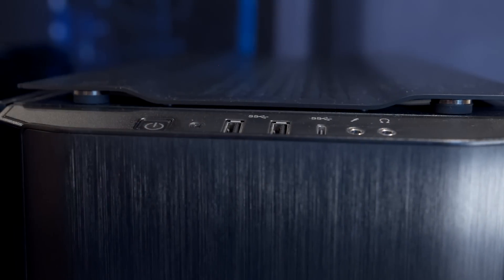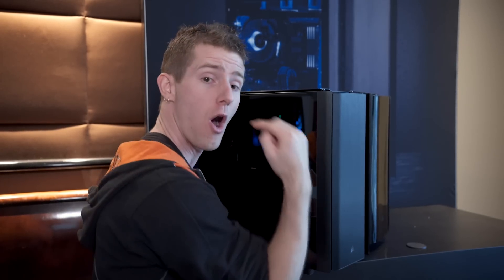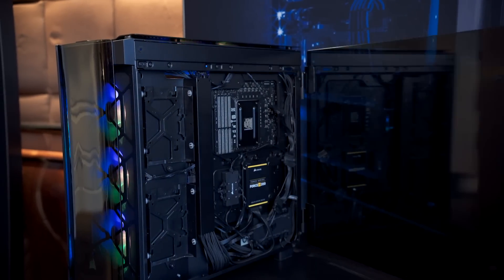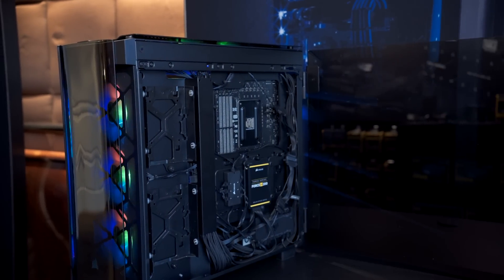This is Corsair's first case with integrated native USB Type-C in the front, including that 20-pin connector on the inside that is supported on newer motherboards. It's got a tempered glass side panel. It's got support for two hard drives and three SSDs on the back of the motherboard tray, and water cooling support is actually pretty wide open as well.